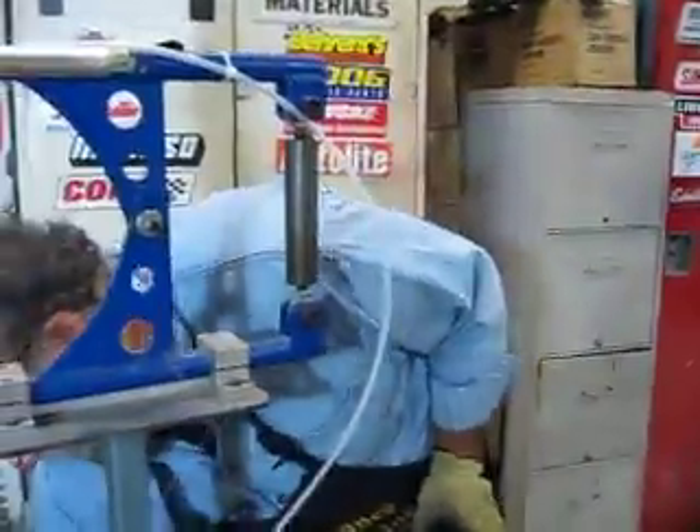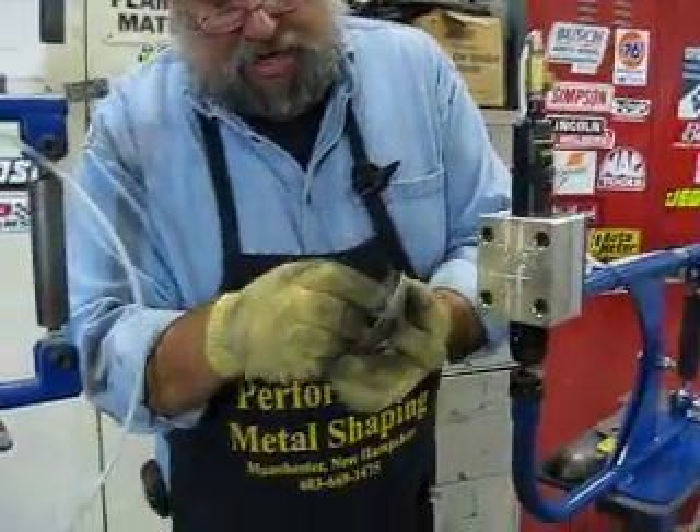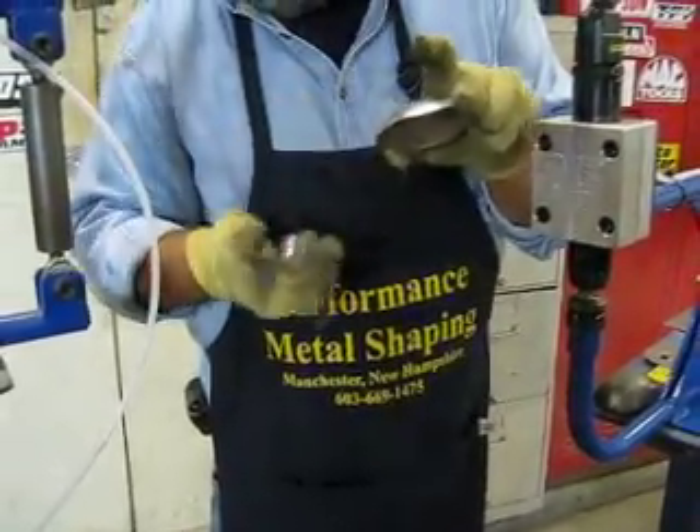So what we're doing is, in this other machine we have an inch and a half crown die. That's basically going to come in and it's a lot flatter, so what it's going to do is take out all that and bring it in and make it nice and smooth.